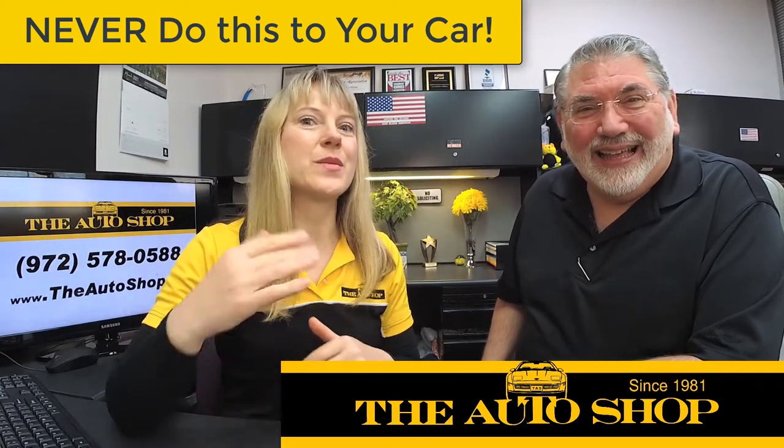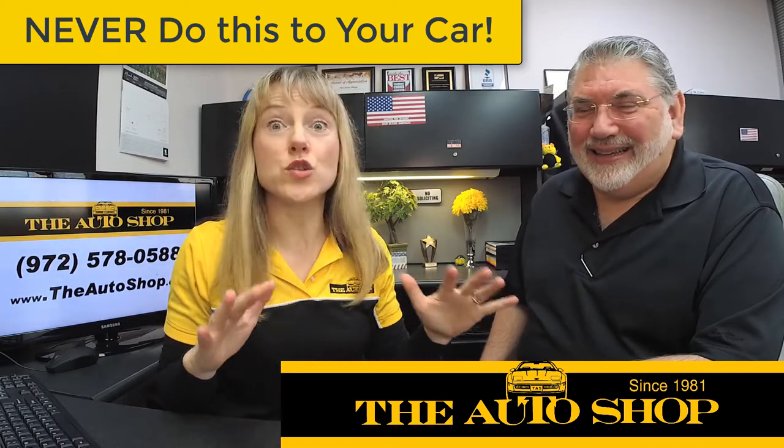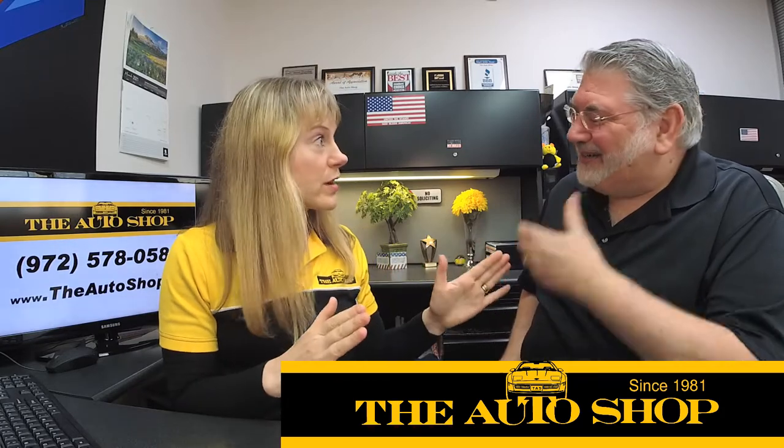We had a vehicle that came into the shop on a tow truck, and I want to make sure that you never do this to your car. So I'm gonna have Jerry explain to us what happened with this car that it had to be towed in on a tow truck.